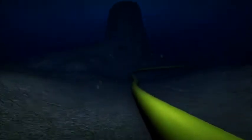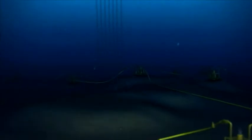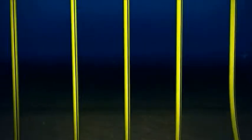Wellstream's technology allows for fluid transportation from highly dynamic to static environments. Our products have an excellent record in dynamic applications such as production risers and export systems, where we can optimize the design configuration to accommodate the dynamic motion of the production facility.